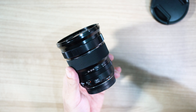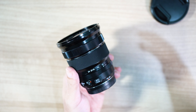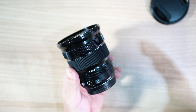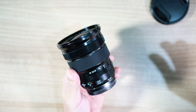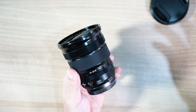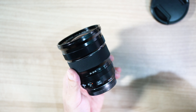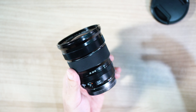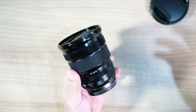Di akhir review ini akan saya kasih sampel-sampel foto lain, juga di range 10mm hingga 24mm. Jangan lupa subscribe channel ini dan beri komentar di bawah. Demikian review untuk lensa Fuji 10-24, adalah lensa yang sangat recommended untuk vlogger yang suka selfie karena 10mm, dan juga untuk landscaper karena lebar sekali.